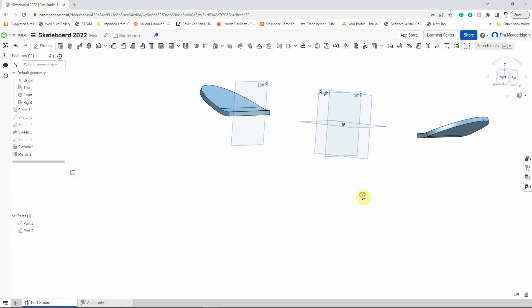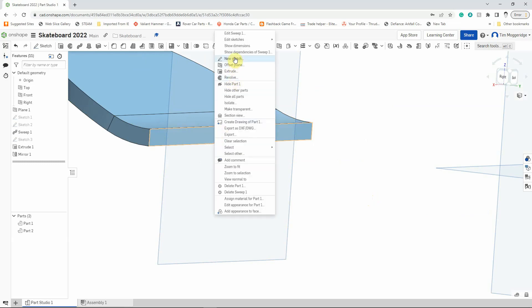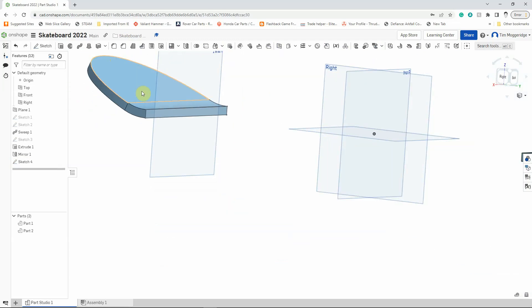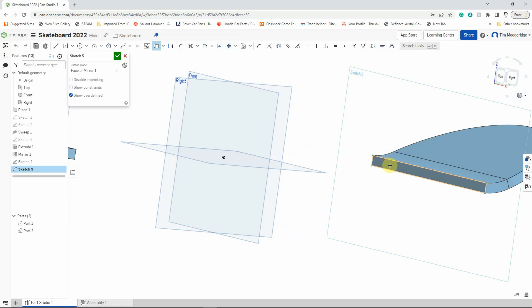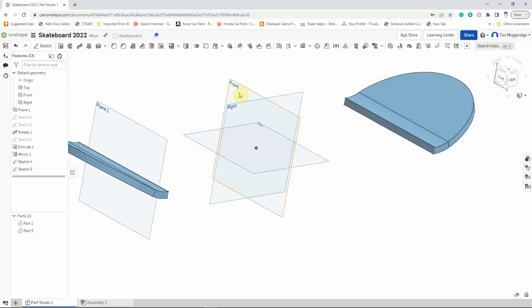We're now going to create a couple more sketches to allow us to unite those parts. I'll spin this around and on one end face I'll right-click, left-click on New Sketch, and use the Project or Convert tool. Selecting the face picks up all four edges, giving us Sketch 4 — the four edges of that face. I'll confirm and then zoom out with the scroll wheel to the other end. Right-click on that face, left-click on New Sketch, use the Convert tool, click on that face, and make sure all four lines are selected. I now have Sketch 5 — a rectangle on that face — and I'll left-click to confirm.